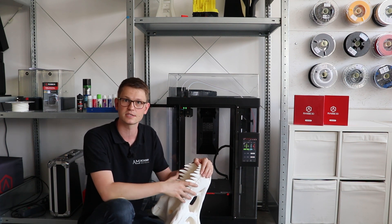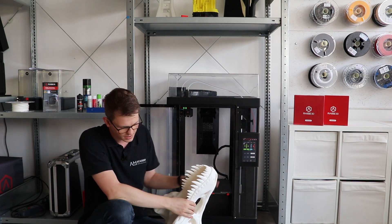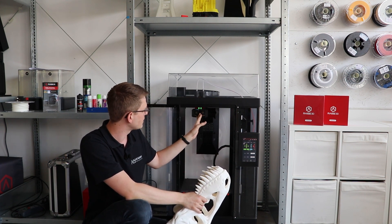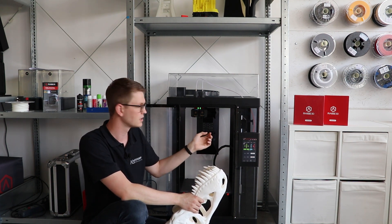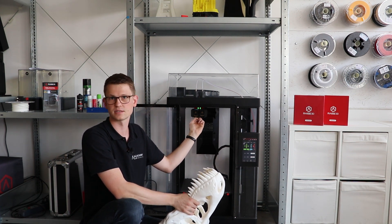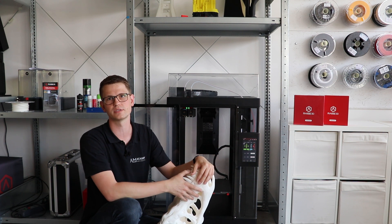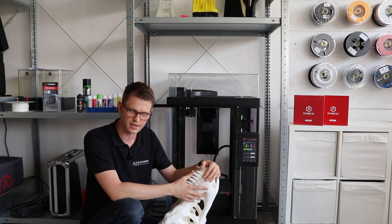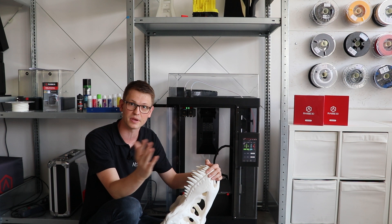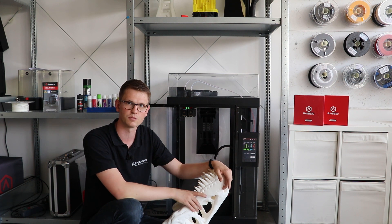Finally, something about the extruders. If you print a print like this with single extrusion, your chances of success go way up. If you need supports, use breakaway — it allows a much higher chance of success and is much faster. However, for some geometries that is not always possible; then use the second nozzle, but make sure your supports are solid and you have a solid wipe tower that won't tip easily. It is more challenging with two nozzles, but it does work — you just need to pay extra attention.